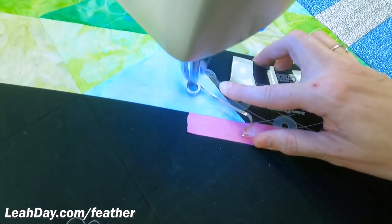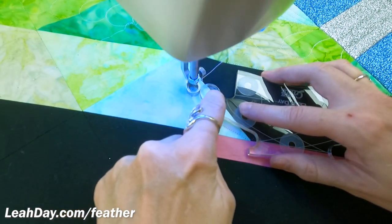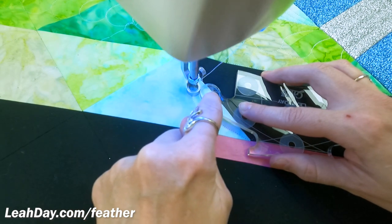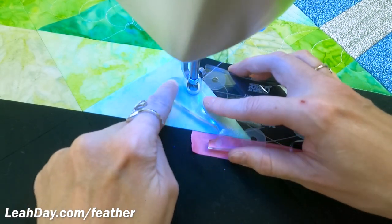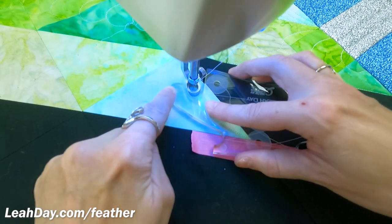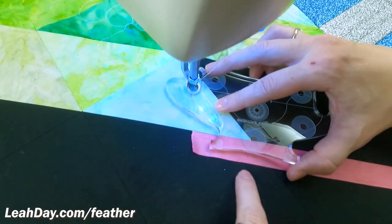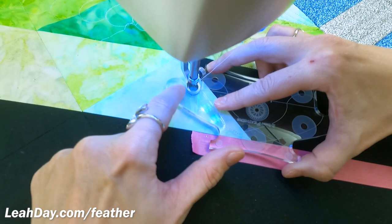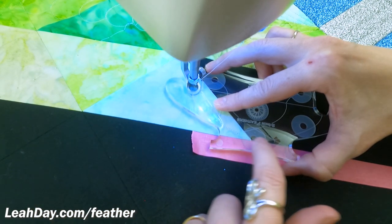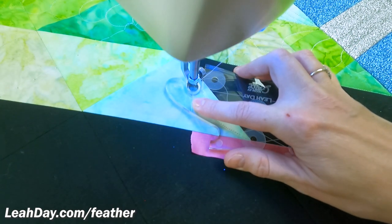Now stitch back out. I'm going to stop where this etched line lines up with the needle — this etched line tells you where it's time to hop. So when I stitch to this point on the outside of that feather, I hop and move the ruler up. Now what am I lining up? I've got my foot nested in the pocket of the ruler and I've got that straight etched line still lined up on my tape, but also mostly on that seam line.